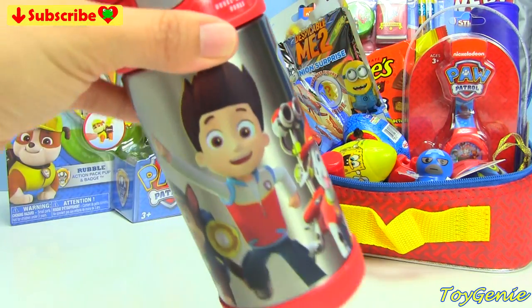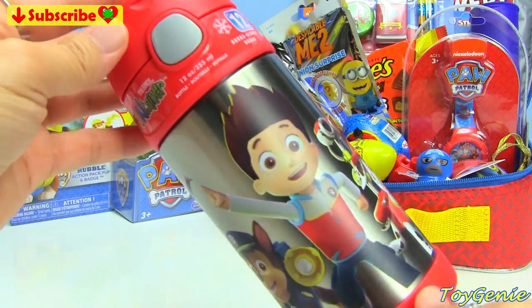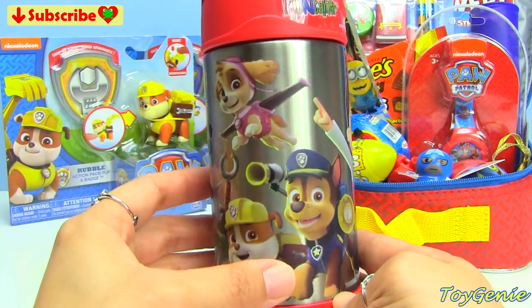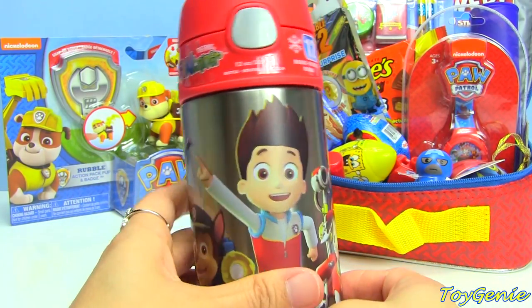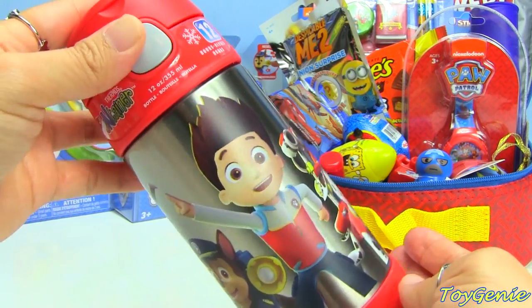So the first thing we have here is the Thermos Fun-Tainer, and this is super cool. I'm really excited about this because I've been waiting for a really long time. It took them a long time to license Paw Patrol out to Thermos, and they finally have, so now we have the Paw Patrol Thermos Fun-Tainer.